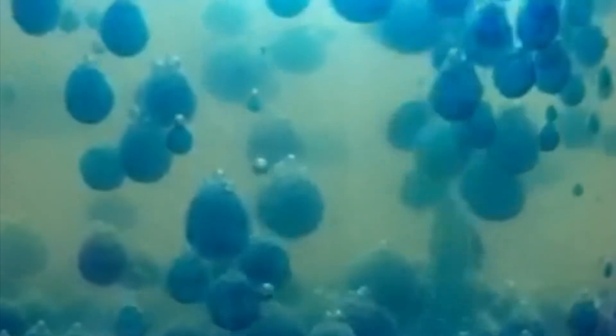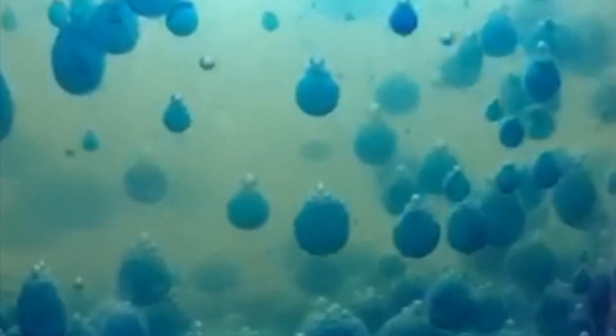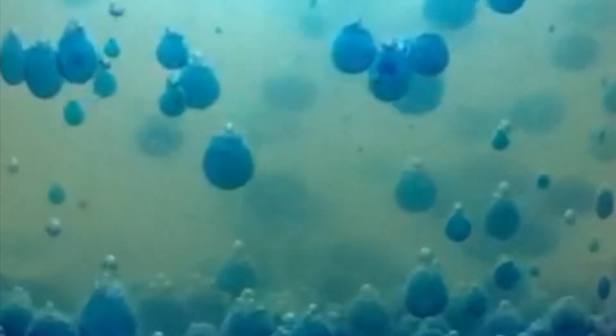Here's how our DIY lava lamp works. The oil floats on top of the water because it is less dense, or lighter, than water. The food coloring has the same density as the water, so it sinks through the oil and mixes with the water. When you add the tablet, it sinks to the bottom. Then it starts to dissolve, and as it dissolves, it makes gas — carbon dioxide.